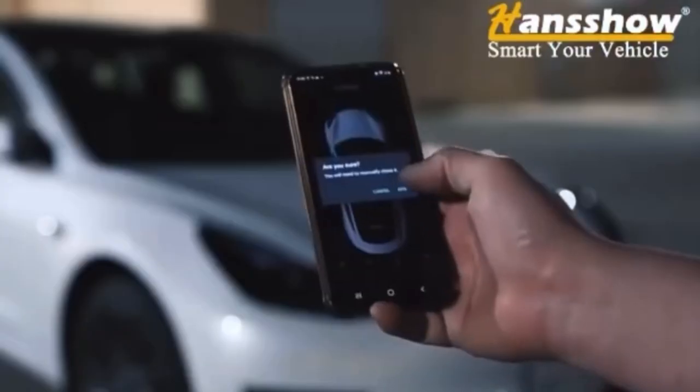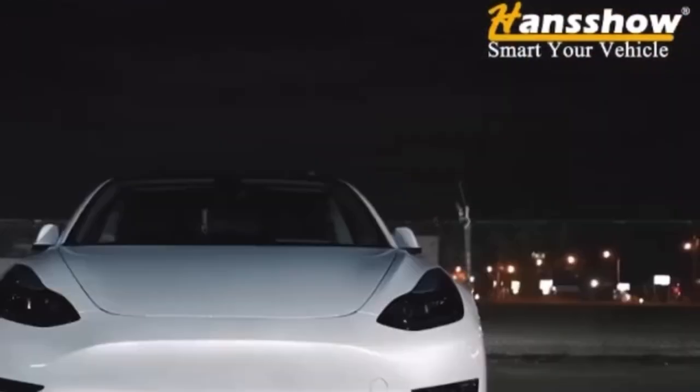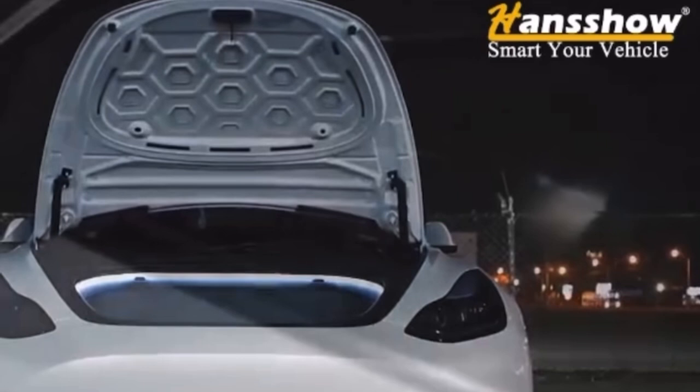Everything you need for Tesla mods and accessories from Handshow. This is the automatic power frunk that opens and closes with a tap of the display or from your phone.